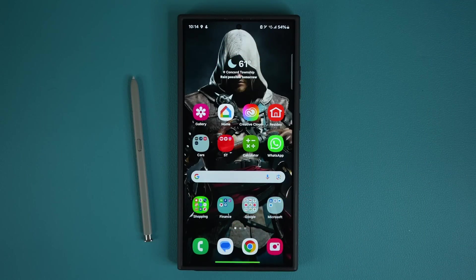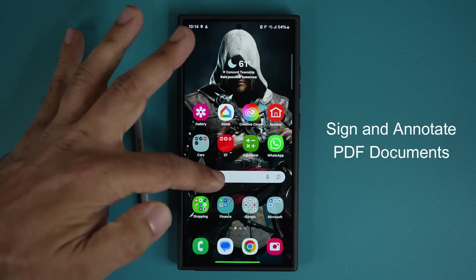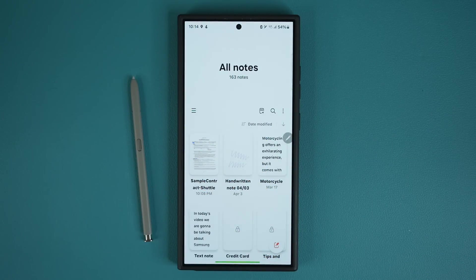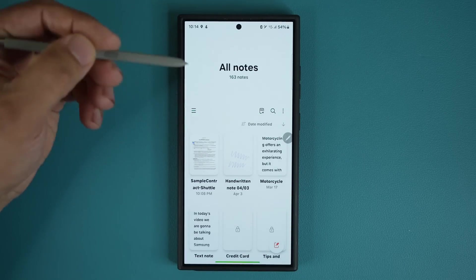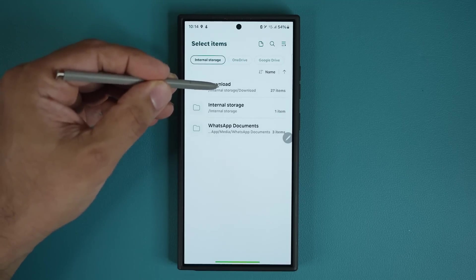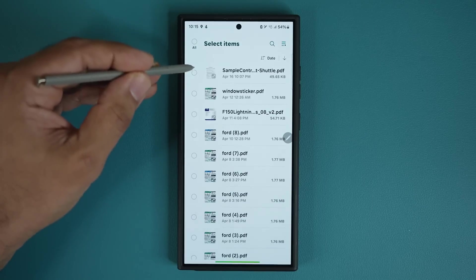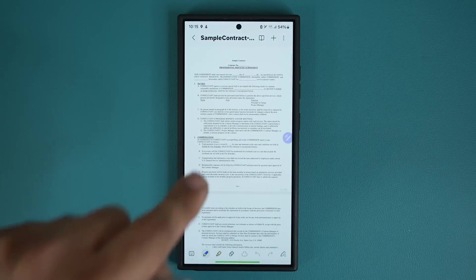The very first thing I want to talk about has to do with annotating and signing PDF documents. Once you get the PDF and download it to your device, go to the Samsung Notes application — that's going to be pre-installed with all S24 Ultras. Grab your S Pen and tap on the little icon that says PDF Plus. This is going to allow you to import a PDF file.